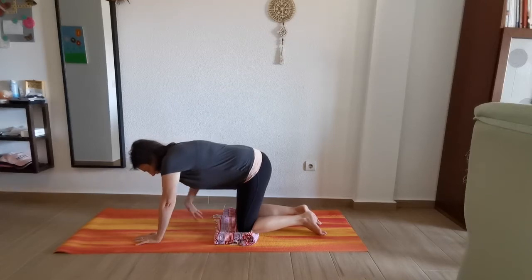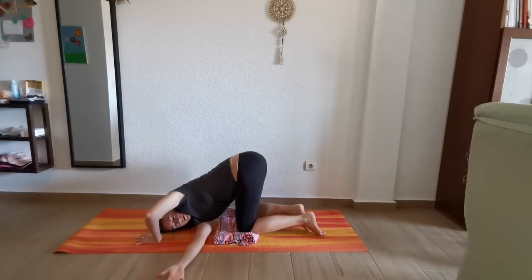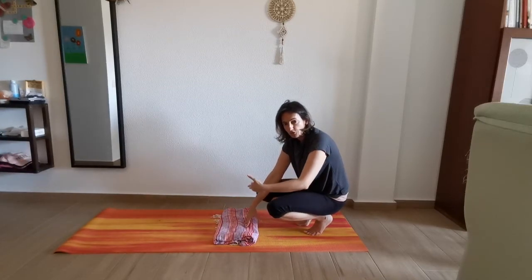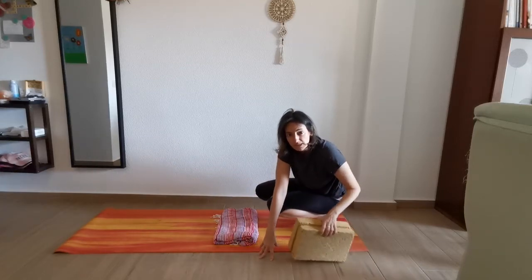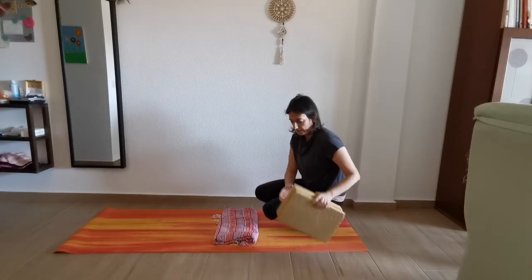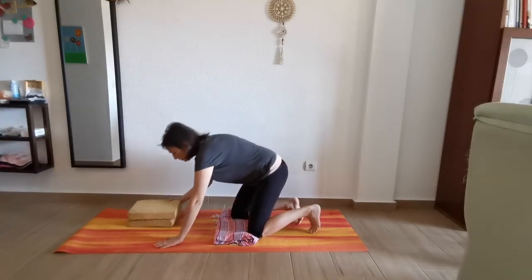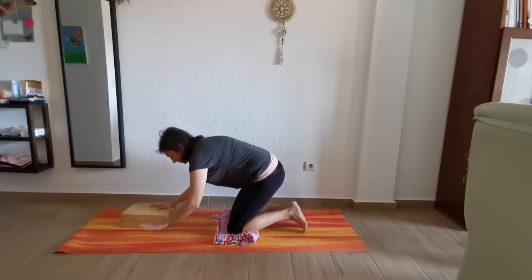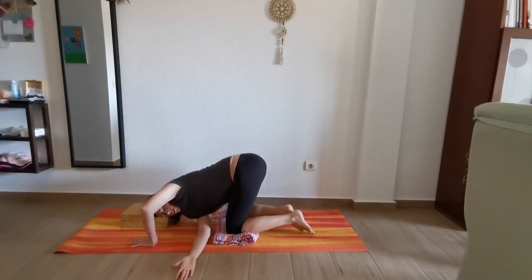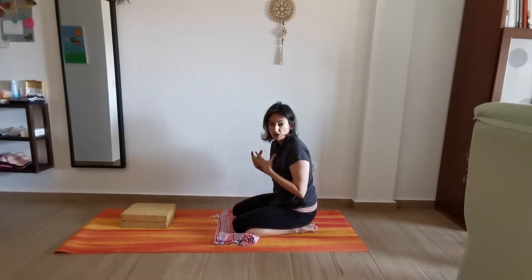Bring the right arm through, bend the left one, and just fall onto the mat. For some people this is a little bit difficult because they don't reach the floor, and that's why we have the helpers. You need to feel comfortable in the posture to keep it for at least five to ten breaths. If you don't reach, put a cushion or blanket nearby. When you come down, just rest your head — everything needs to be relaxed, everything needs to be easy.